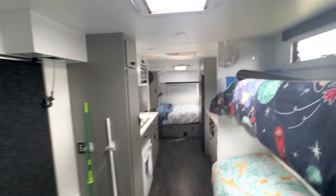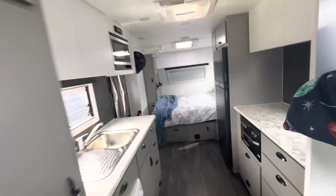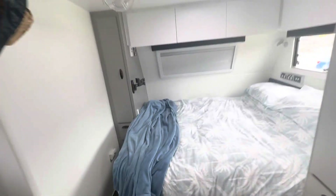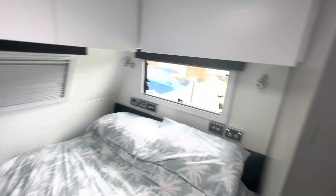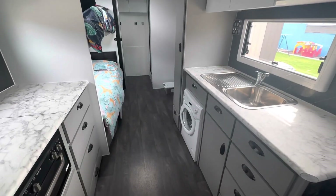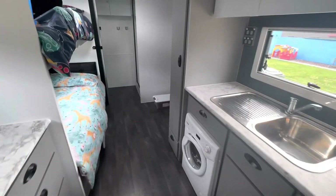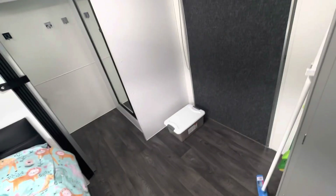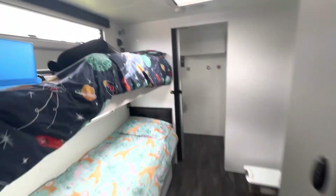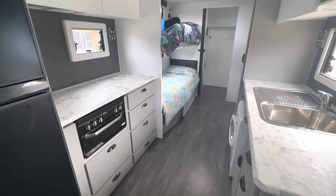We've had the van now about three months, and we've probably spent a month in it. I'm pretty happy - we haven't had any issues with it, everything works. We've done probably a couple of thousand Ks in it, had no problems. Definitely a good van. They're not the cheapest van on the market, but you get what you pay for guys, and the fact that they'll customize the van to how you want it is fantastic - and that's what suited us. So there it is - our 2022 Paramount Tough Mudder inside video. I'll give you a few more run throughs on other bits and pieces later and an outside one as well. Thanks.